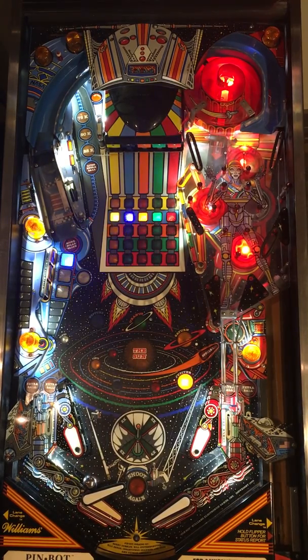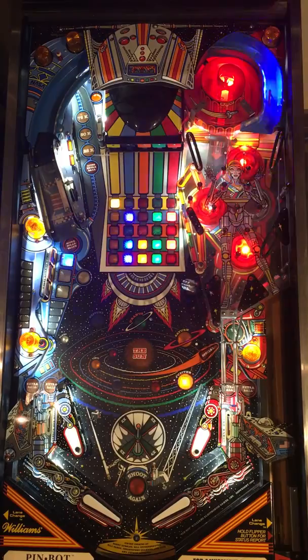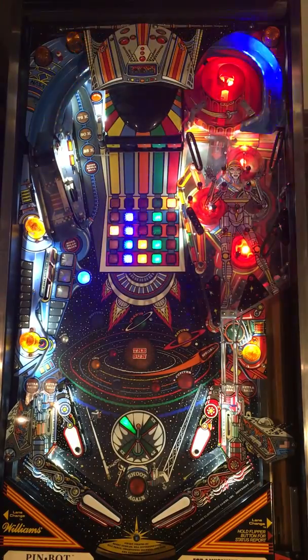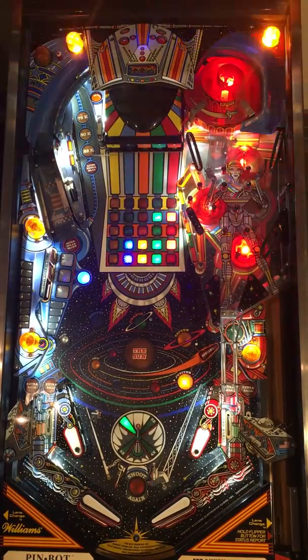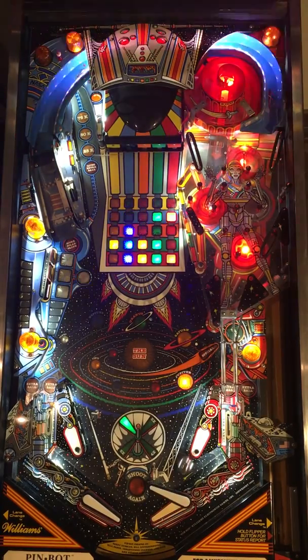I'll see if I can get this thing opened in one hit — I'm not very good at this game and I missed that. All right, that's pretty awesome. Go ahead and rack up some points on that.